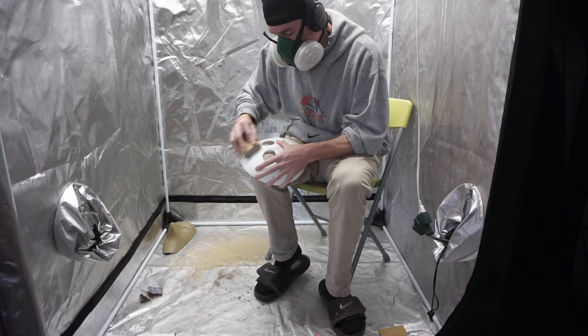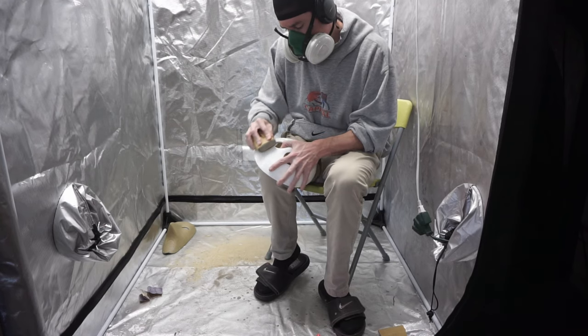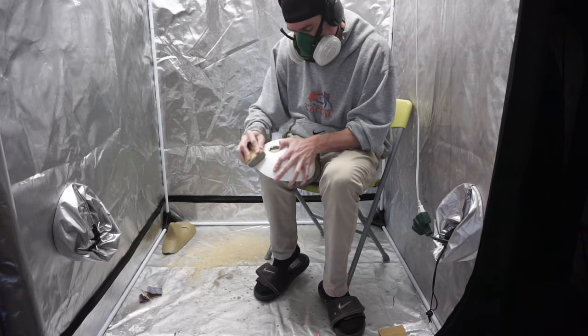Now it's time to get these things wicked smooth. As always, I start with 80 grit sandpaper. Since these are pretty flat, I could use a detail sander for a lot of it, and then I can also use my sponge wrapped with 80 grit to get into those nooks and crannies.